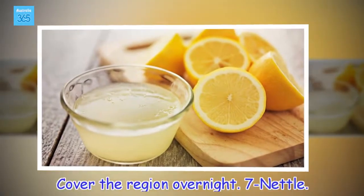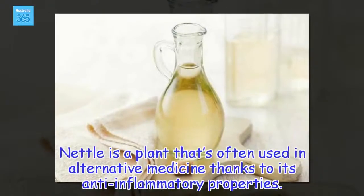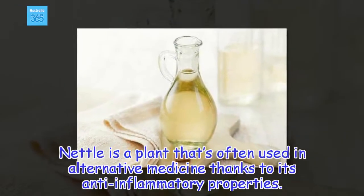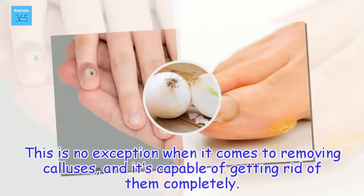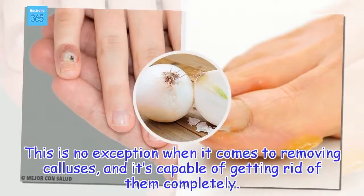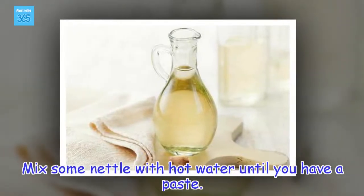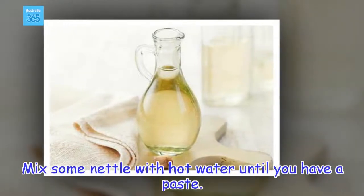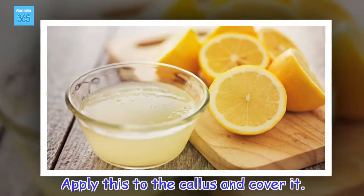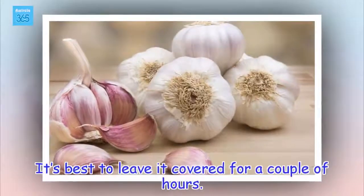7 - Nettle. Nettle is a plant that's often used in alternative medicine thanks to its anti-inflammatory properties. This is no exception when it comes to removing calluses, and it's capable of getting rid of them completely. Mix some nettle with hot water until you have a paste. Apply this to the callus, cover it, and leave it covered for a couple of hours.